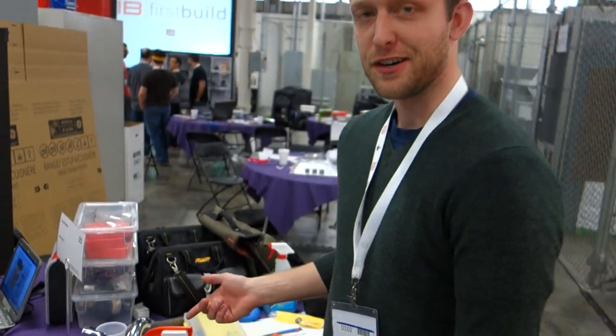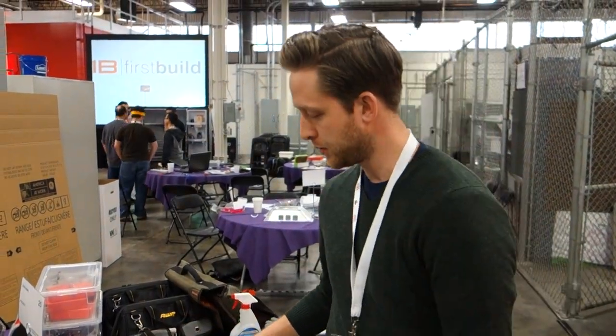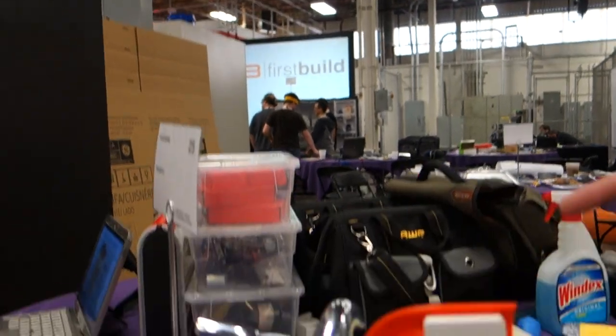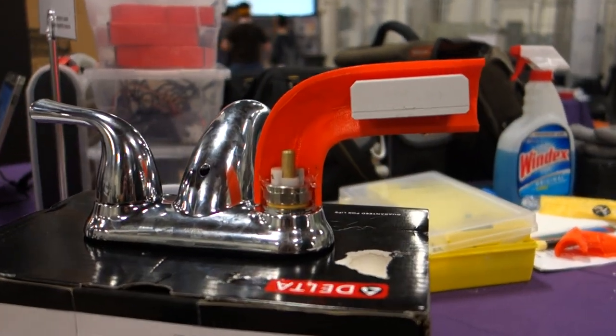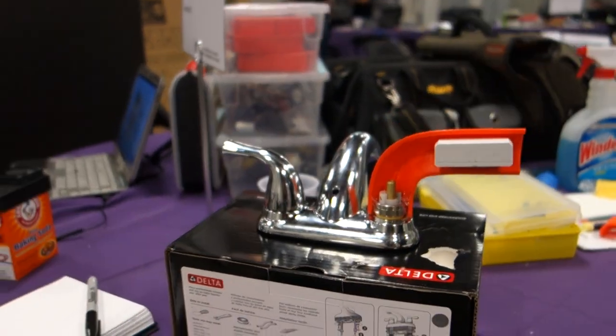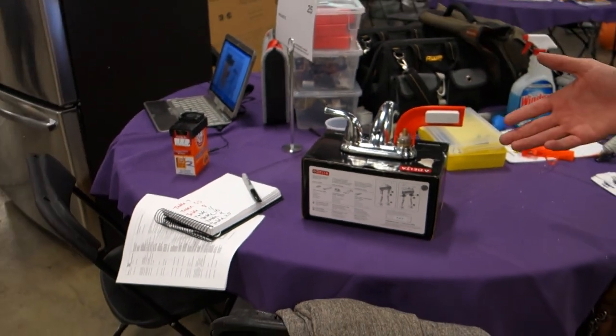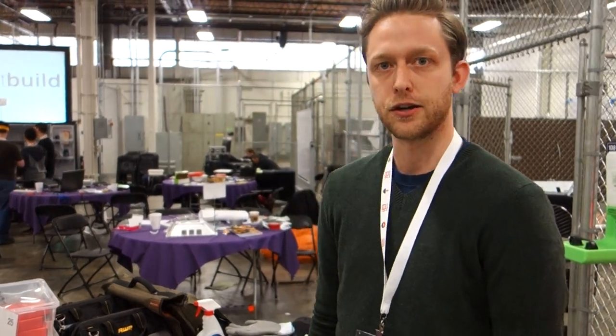So what we call this is the granny faucet. It's actually a Delta faucet that we've rigged up so that you can put a SmartThings motion sensor inside. The idea is that a caregiver can actually get a notification on their phone when their loved one wakes up and uses the faucet. And if they don't use the faucet for like 24 hours, that caregiver will get another text message that tells them to go check on their loved one and make sure everything's okay.